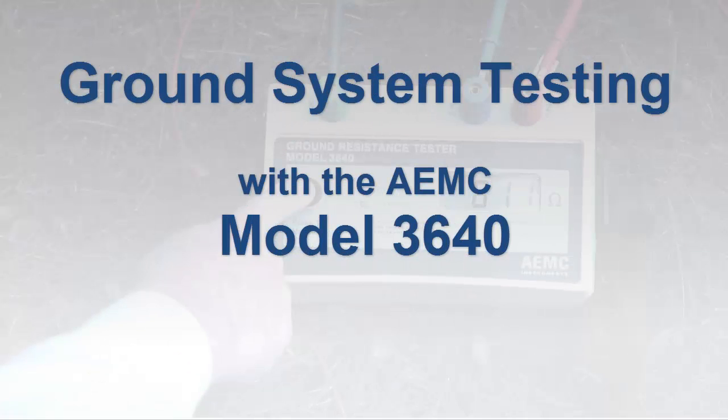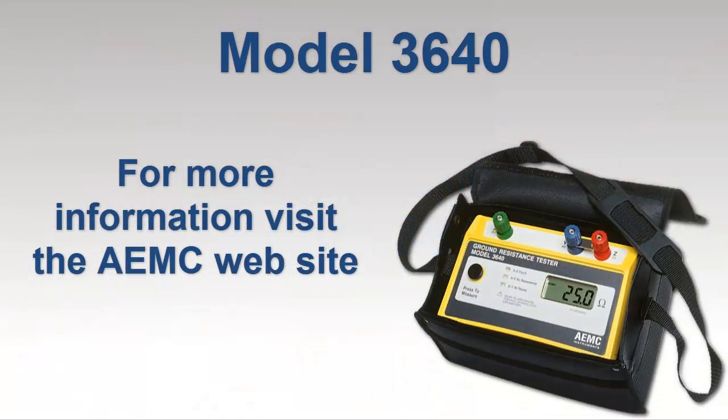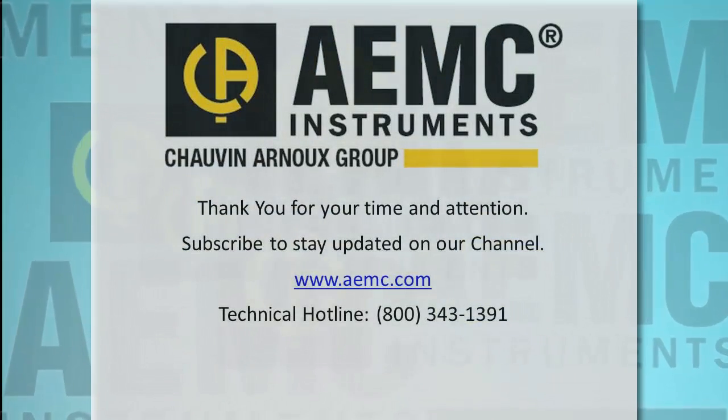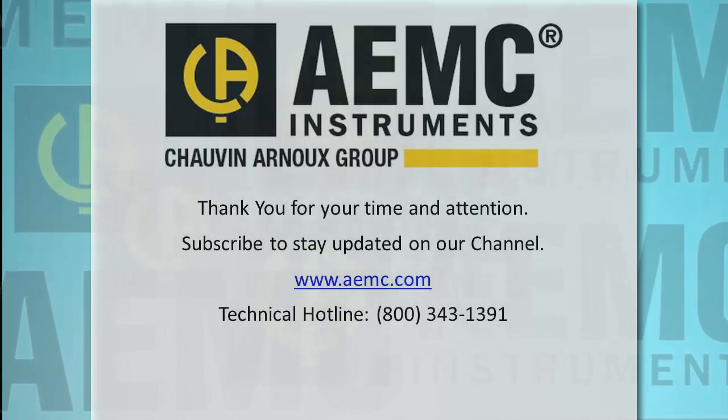This concludes our quick demonstration of fall of potential testing. For more information about the Model 3640 and other AEMC ground resistance testers, visit the AEMC website. And be sure to check our YouTube channel for instructional videos about other topics in electronics, including the many products offered by AEMC.